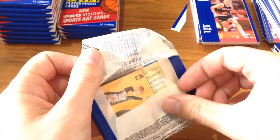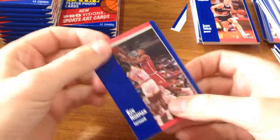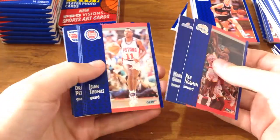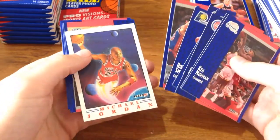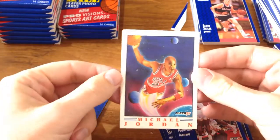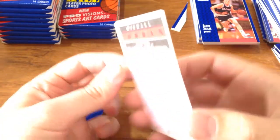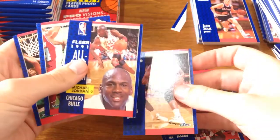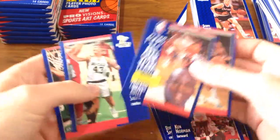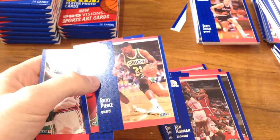I wonder if there are 120 cards — it must be possible to make one, if not two sets out of a box. There's Isaiah Thomas again. And there it is — there's the Jordan card! Look at that: two of six. Awesome. So I guess opening the whole box, you get the whole Jordan insert line. And there's another Jordan — double-up Jordan. I'll put that in a separate pile.